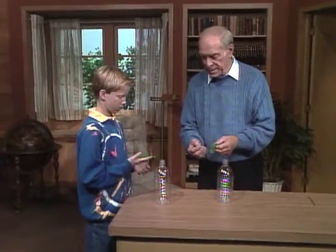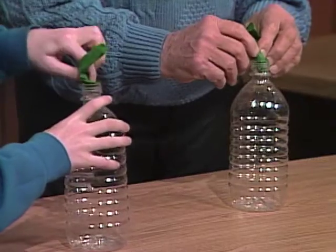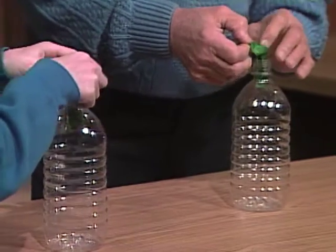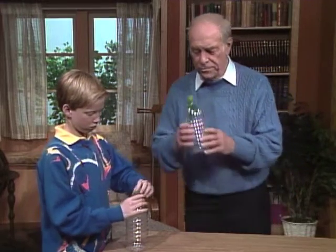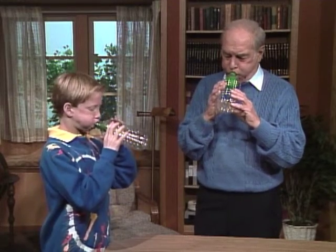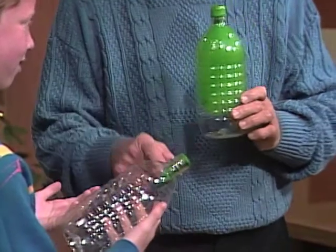Chris, we both have identical bottles and identical balloons. I want you to do exactly what I do. You're supposed to do what I do — how come yours goes up and mine doesn't?